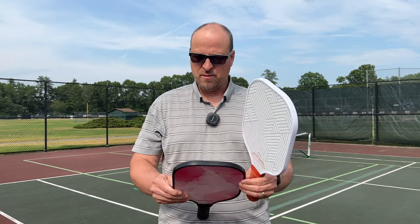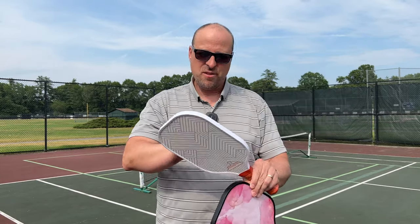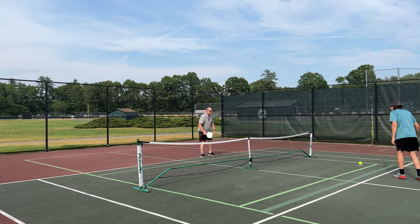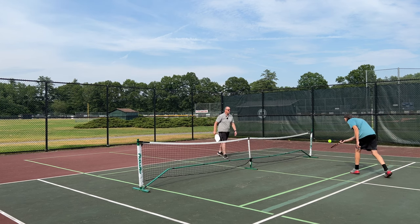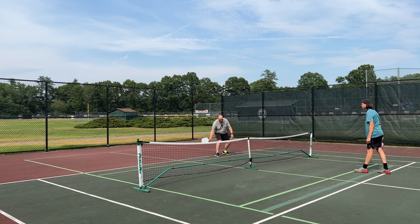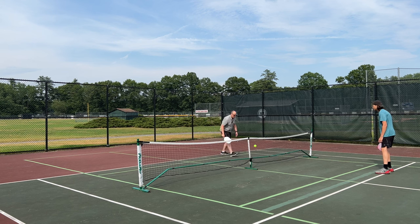They appear to be durable — the edge guards aren't loose or anything like that. They sound good. There's no grit on these, and we'll check them out and hit a few balls around. So we'll just start with some dinking. Not feeling any vibrations, not hearing any kind of buzzing.